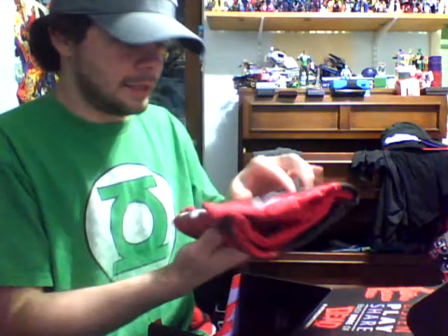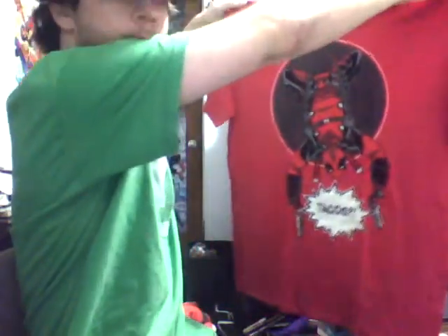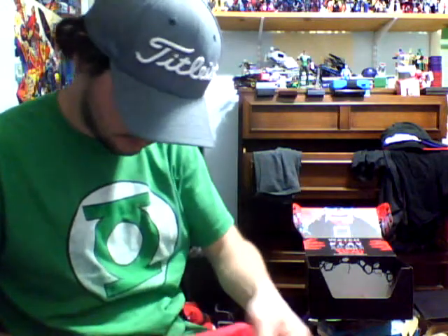Is there anything else? Alright, so we get a t-shirt. And it's a Deadpool t-shirt. It doesn't seem to be a Loot Crate exclusive, because it doesn't say so on the sleeves or the tag.